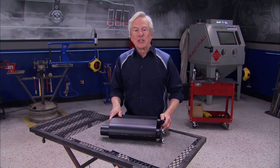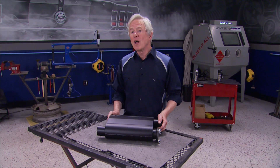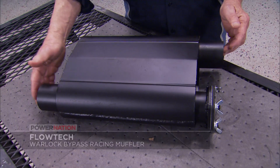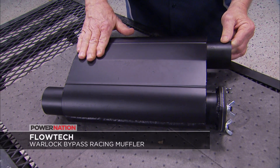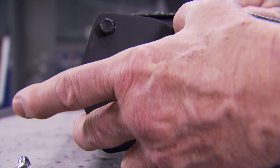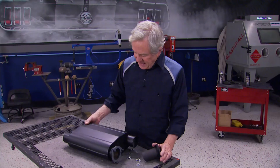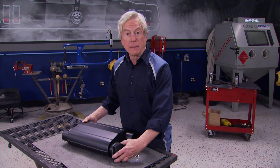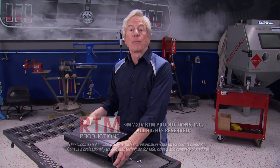If your muscle machine sees double duty as a street car and racer, Flowtech's Warlock bypass racing muffler will let you have it both ways. It's got a three inch inlet and outlet, plus a low restrictive high flow design to give you plenty of power and sound for the street. Then at the strip, just remove the flow intensifier cap for unbelievable straight-through power. It's got a fully welded 16 gauge case with no glass or seams to blow out, and it shouldn't blow out your budget at about $90.